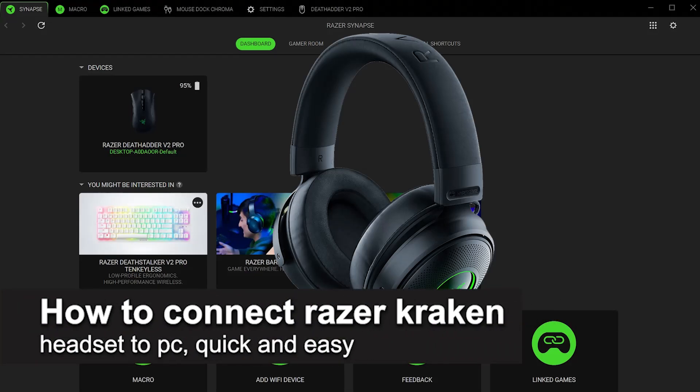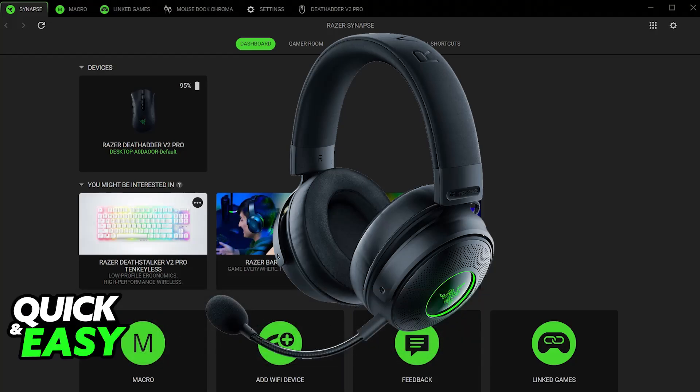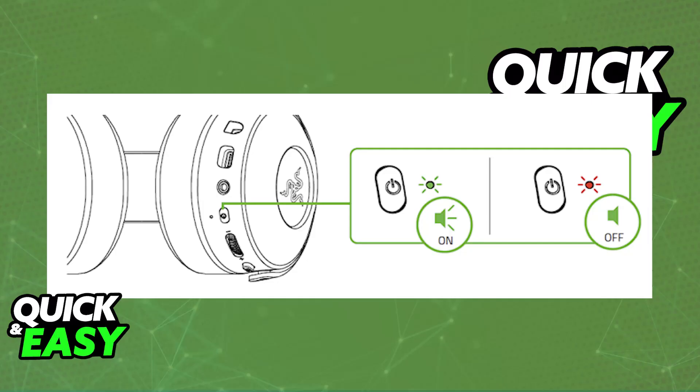In this video I'm going to teach you how to connect a Razer Kraken headset to PC. I'm going to teach you how to properly connect and set up your Razer Kraken headset. This is going to work for any Kraken model, including the newer V3 Pro and V4 models or any older models. This will be done in one of two ways: through a USB connection or through a 3.5 millimeter audio jack connection.